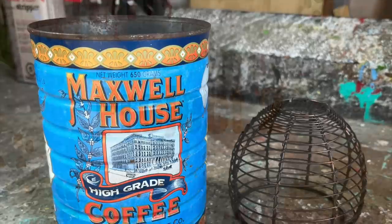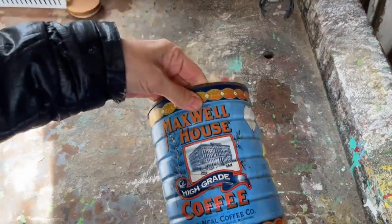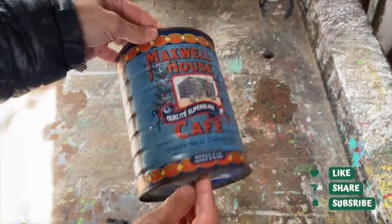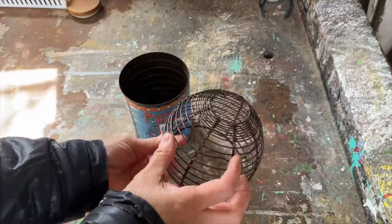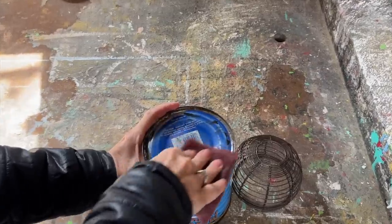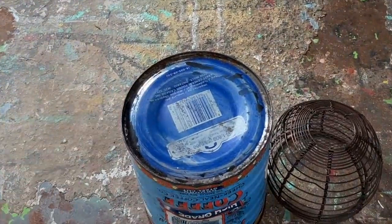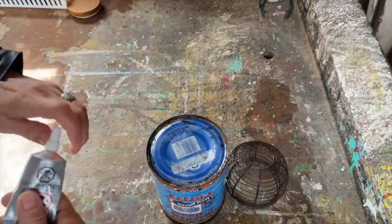Here's another quick and easy upcycling project that just required a little bit of creativity and some discarded items. I came across an old coffee canister that had seen better days — it was rusty and worn — however I saw potential in its unique appearance and decided to turn it into a planter. To add a little something extra I paired it with a small metal container from the thrift store and used E6000 glue again to secure the two pieces together.